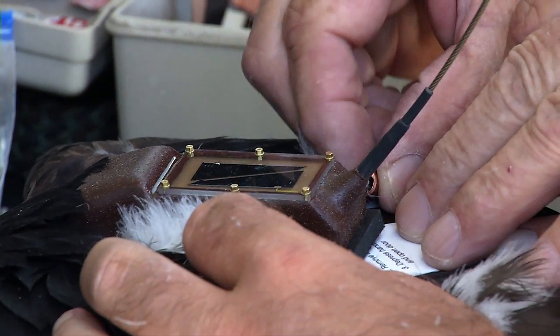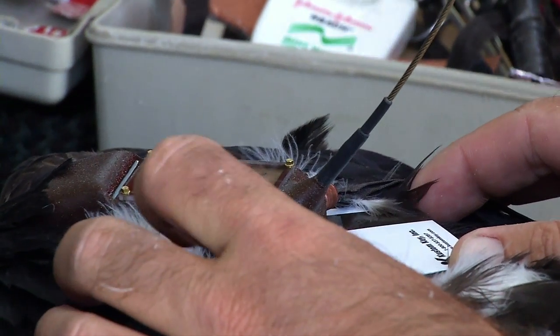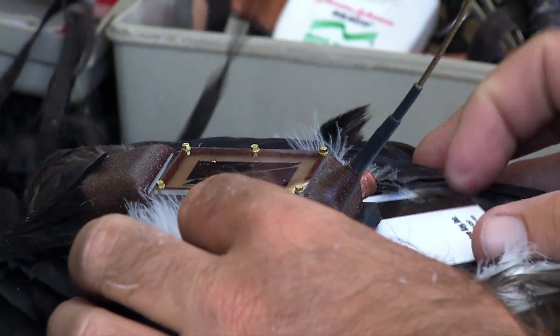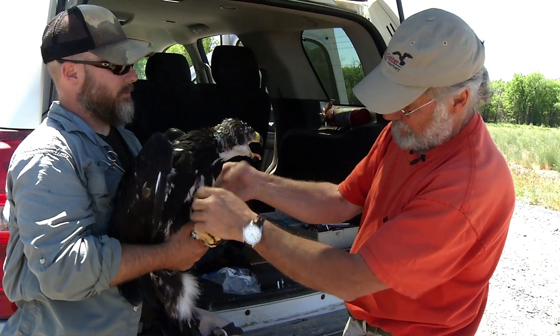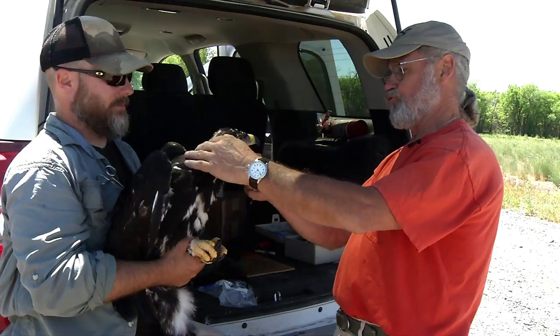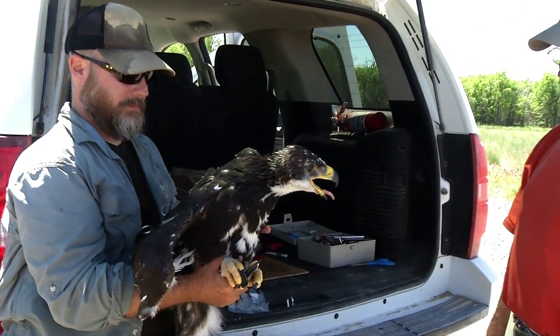And then we'll just slide this copper crimp up over that sewing and crimp it down. Such a nice bird.